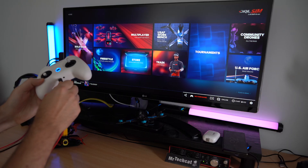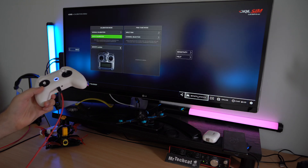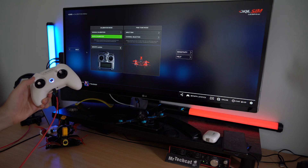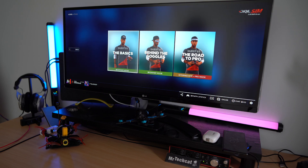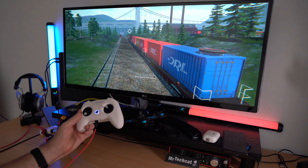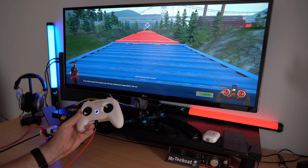Or plug the same cable to my computer for some simulator training first. You can see the remote got instantly recognized. And I am running Drone Racing League simulator from Steam with this super nice training feature, so I can start from the very basics.